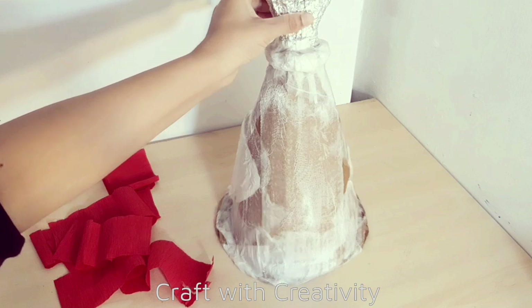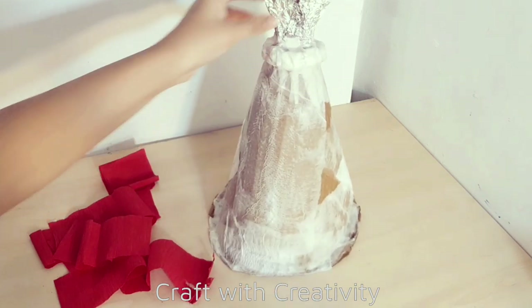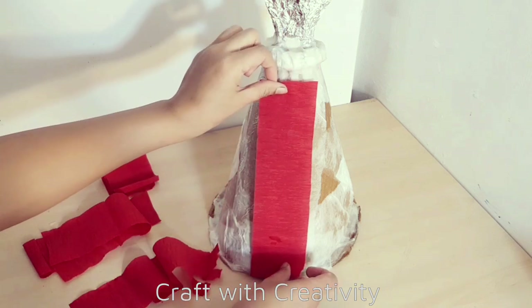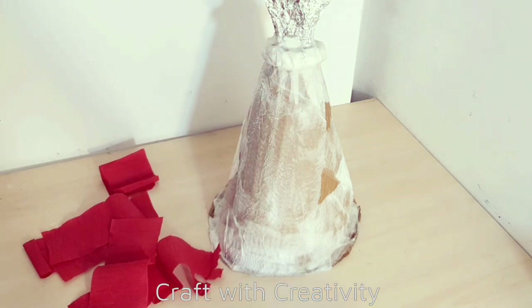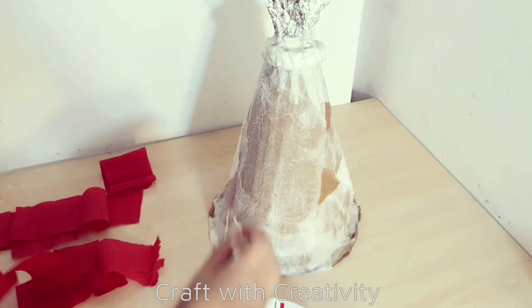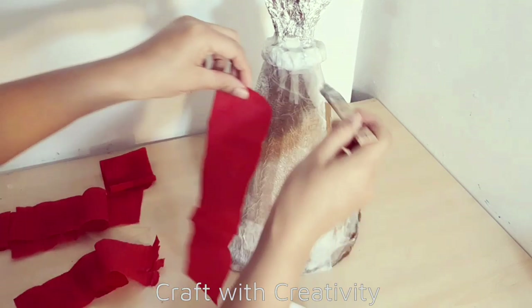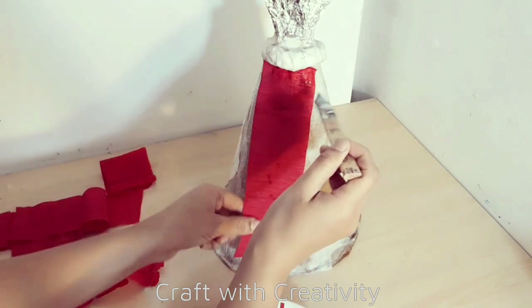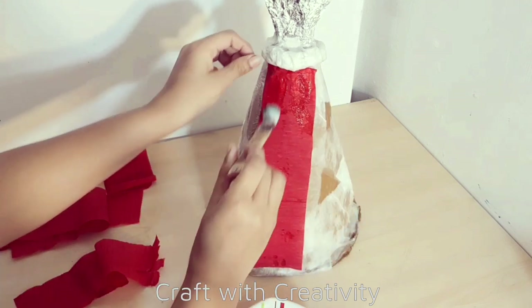Here on the front side of the dress I will use some red crepe paper and stick them with the glue, because her front part of the dress is actually red. I thought instead of using red fabric I will use this red crepe paper so it will give texture as well, and it will be easy to draw the heart shape on it instead of fabric.